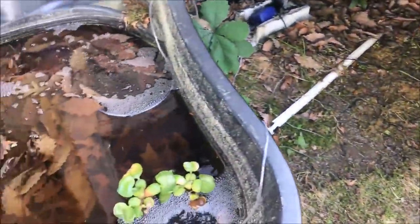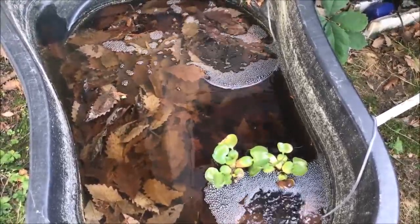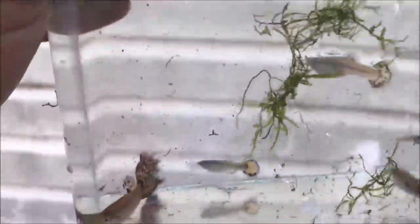I do have to waterproof the plug, but for right now this is what it is. So there you go — pond number one complete.